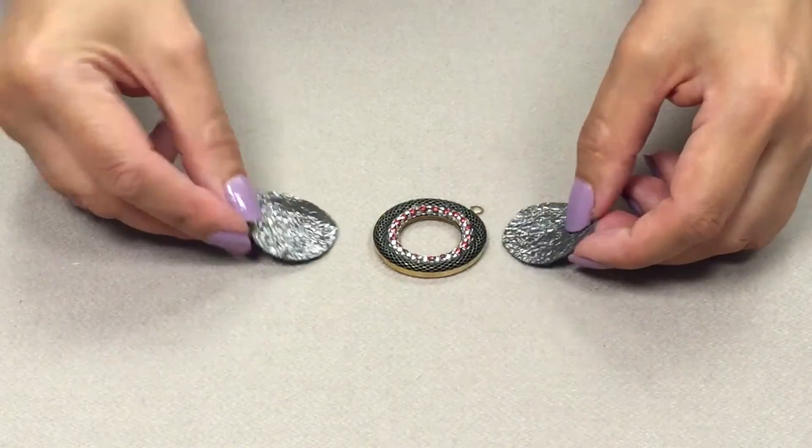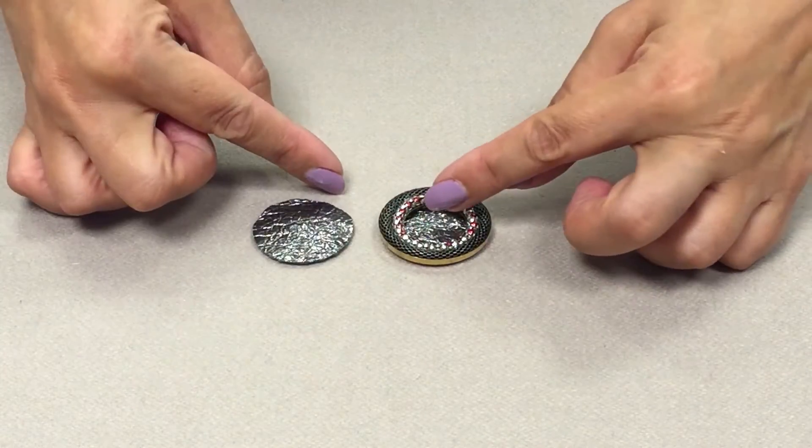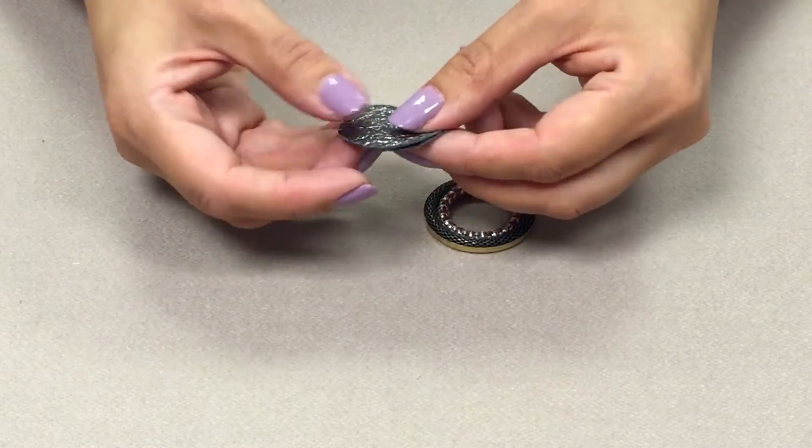Next, you'll need some leather to go in the center of the pendant. I've cut two circles of leather — these are just off-cuts I happen to have. You need them both exactly the same size.